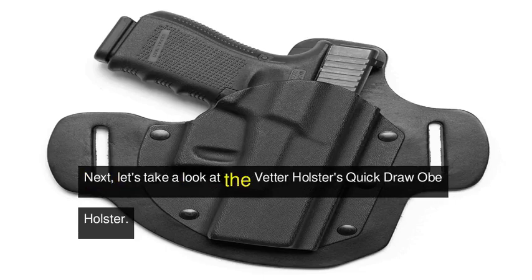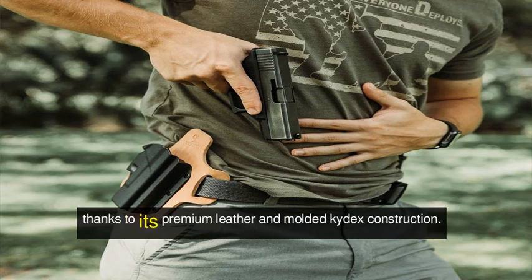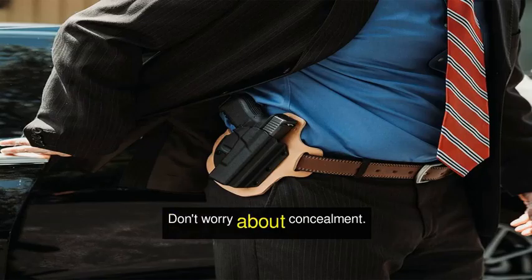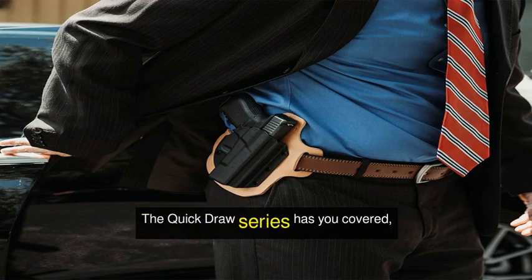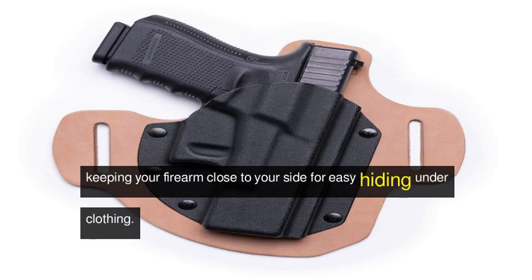Next, let's take a look at the Vetter Holster's Quick Draw OB Holster. This handmade hybrid holster boasts a perfect fit for your gun, thanks to its premium leather and molded Kydex construction. The Quick Draw series has you covered, keeping your firearm close to your side for easy hiding under clothing.